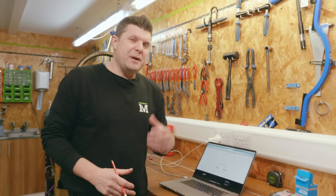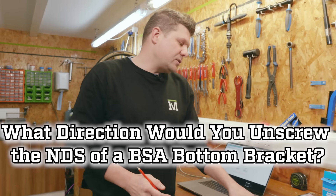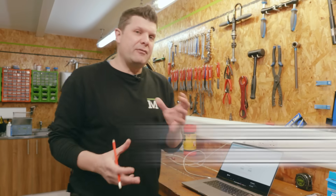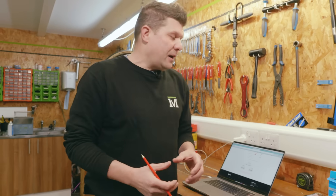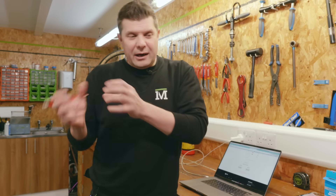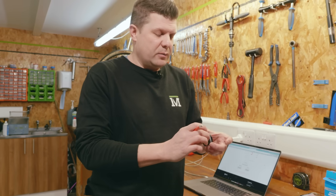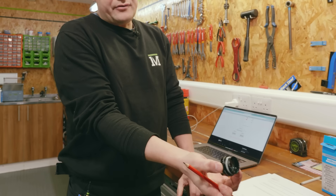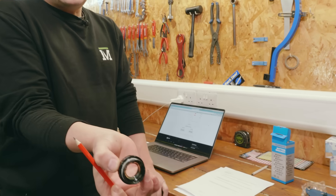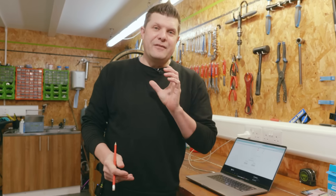Question number four was a bit of a giveaway, just to test knowledge at the top of candidates' heads. It asked: what direction would you unscrew the NDS (non-drive side) of a BSA bottom bracket? We used acronyms to see if they had that knowledge. Some people visualized it, others googled it, and some just picked one up off the shelf. The non-drive side, left-hand side, has standard threading — so the correct answer is counterclockwise to undo it.